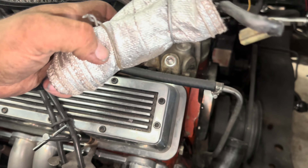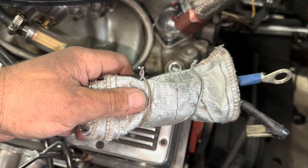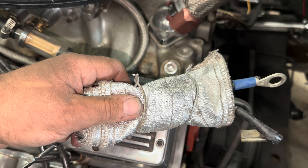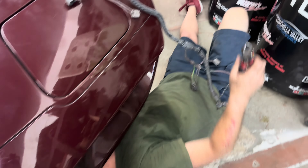Oh my god, dude. Somebody cut a coat hanger to wrap this. You're joking me. No. Scotty, what are you doing? There you are. Oh my. Pull up on that wiring.